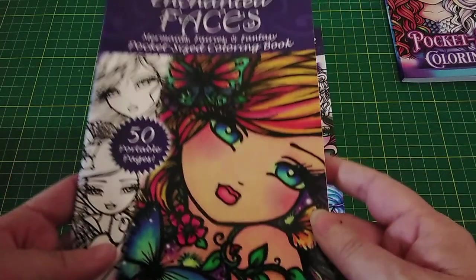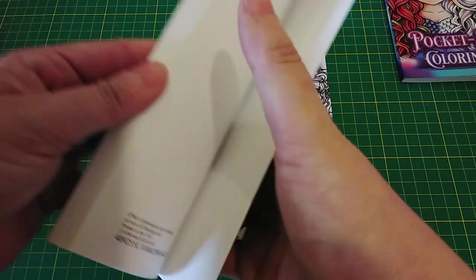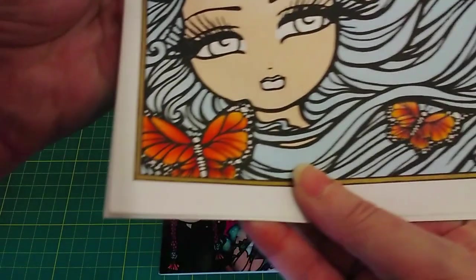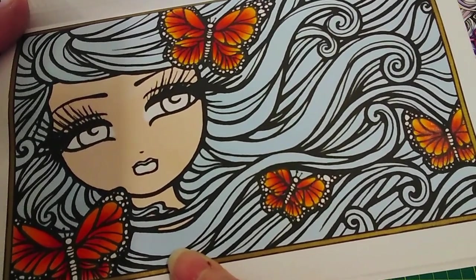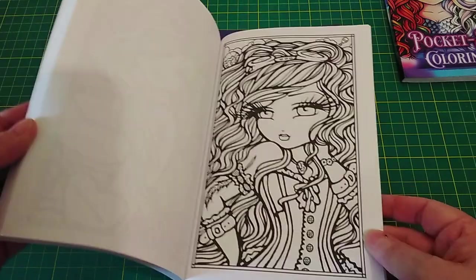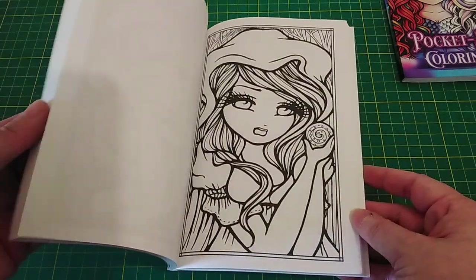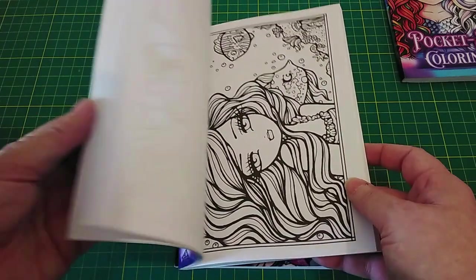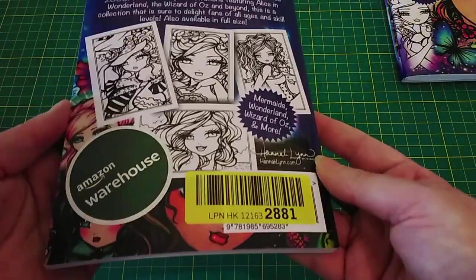I haven't colored in Fantasy Faces yet. Enchanted Faces — I did try the paper on this one since it's printed in the USA, so I started coloring one in the back. That was done with Castle Arts gold pencils for the butterflies, a little white gel pen for the dots, and a marker base on the rest that I need to go back and finish. Just a paper test, and it works really well — 50 different images so I was made up with that. This is also Sweet and Simple Whimsy Girls — another Hannah Lynn, printed in Germany, I'd have to test this paper too. About 50 different images, nice little pocket size.